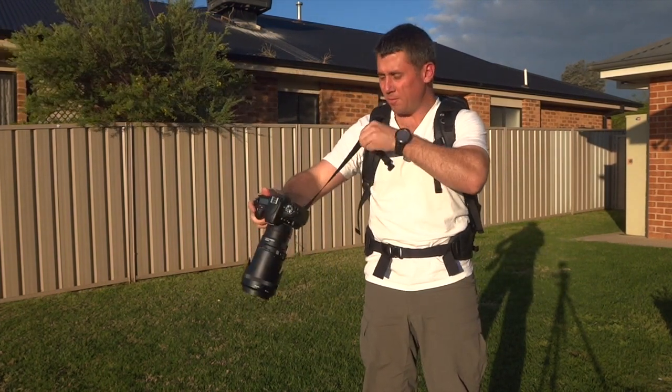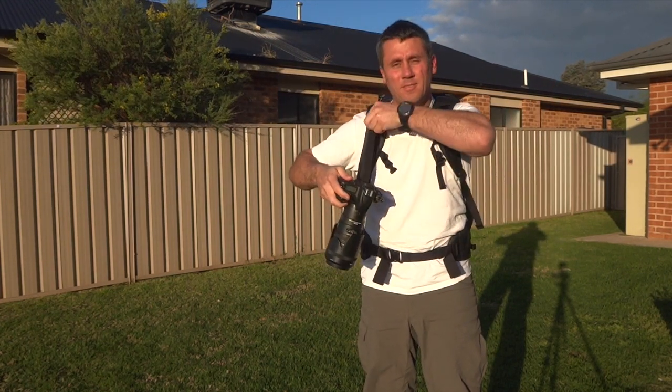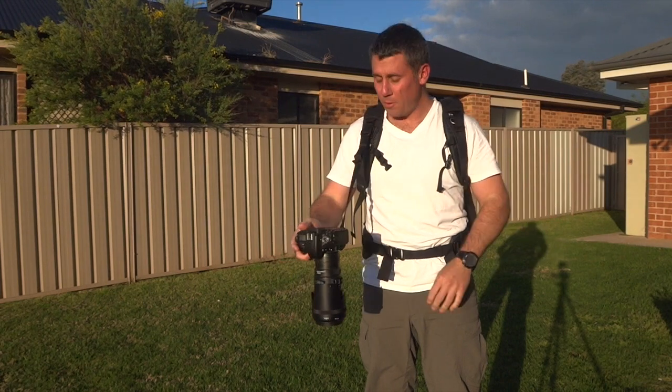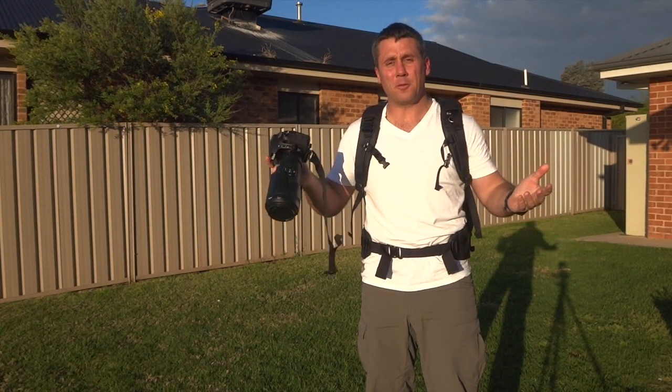If you want to adjust the tension, adjust it and the camera is nicely secured. To loosen, simply undo the buckle. And when you're finished and ready to go, put the camera away and it's good to go.